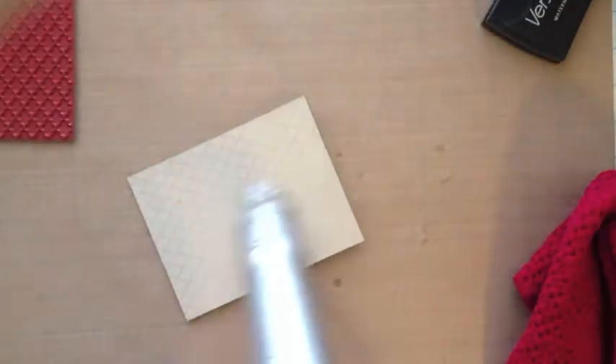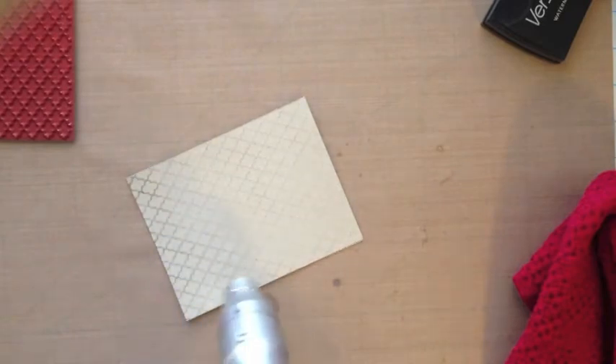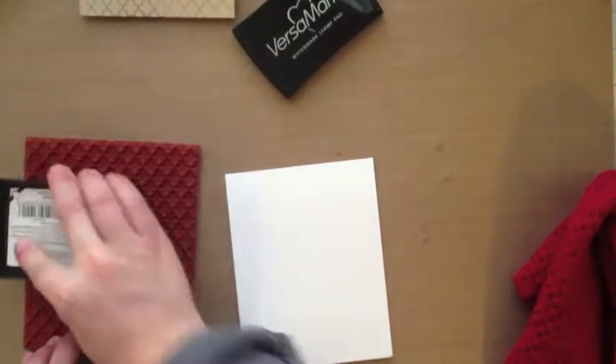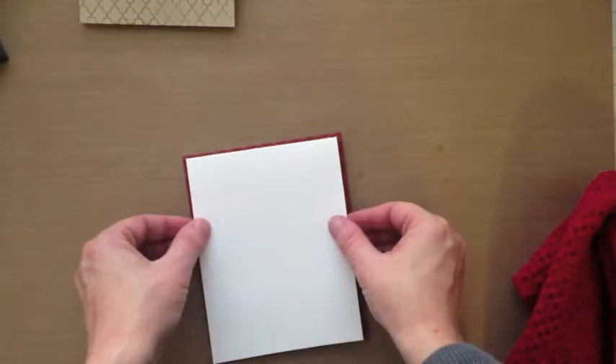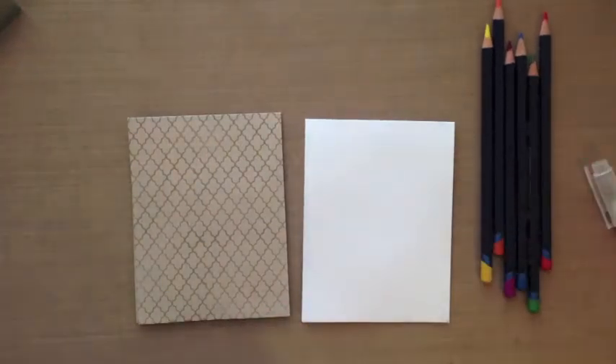I have no patience so I'm just going to zap both pieces with my heat gun to move it along. I'm going to do the same process on this white card base — I wanted to do the same design on two different colors.